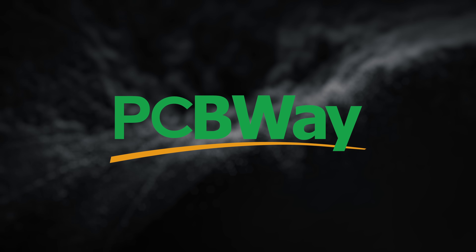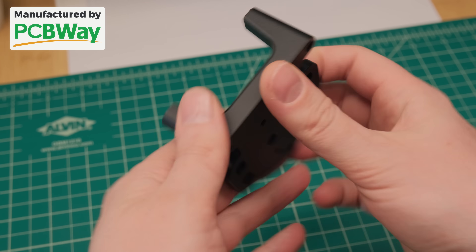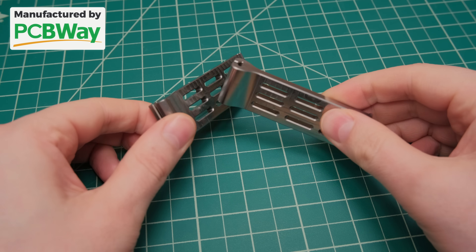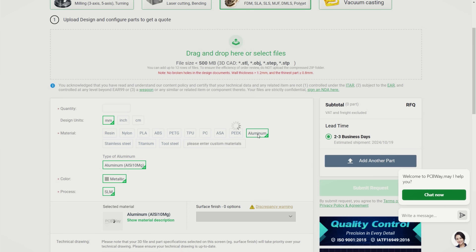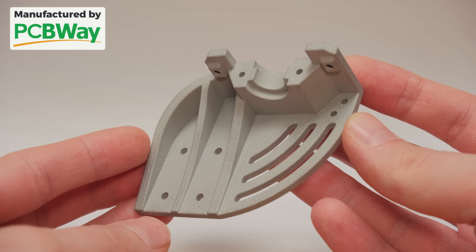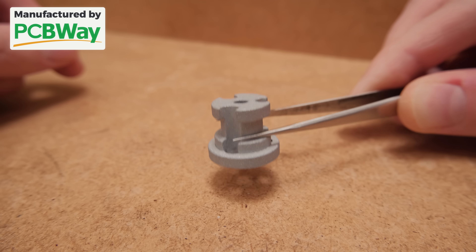This video is sponsored by PCBWay. If you need professionally made parts the easy way, make sure to check them out. They offer multiple services, and the one I can suggest trying for 3D printing enthusiasts is printing from aluminum — a cost-effective solution to make complex and extremely rigid parts for your projects.